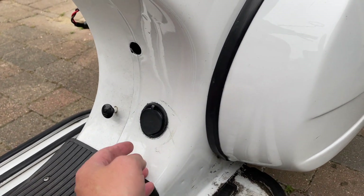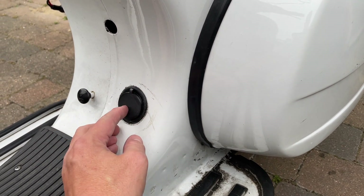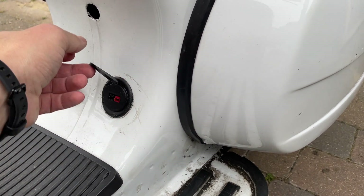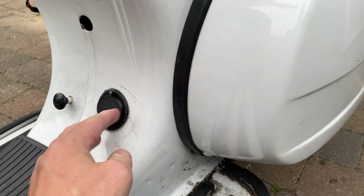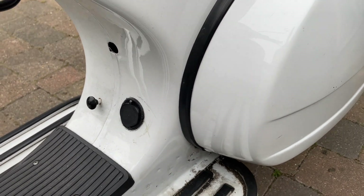One of the things I added was — this used to be the oil glass where you could view the oil level, which of course is irrelevant now. So I put a charging port there so I can charge up my batteries without actually having to take them out or having to lift the seat or anything like that.